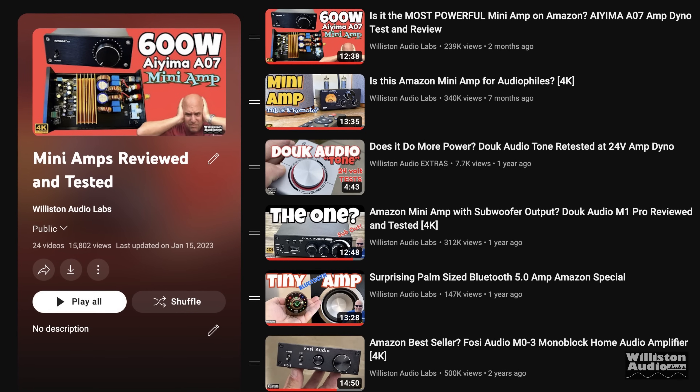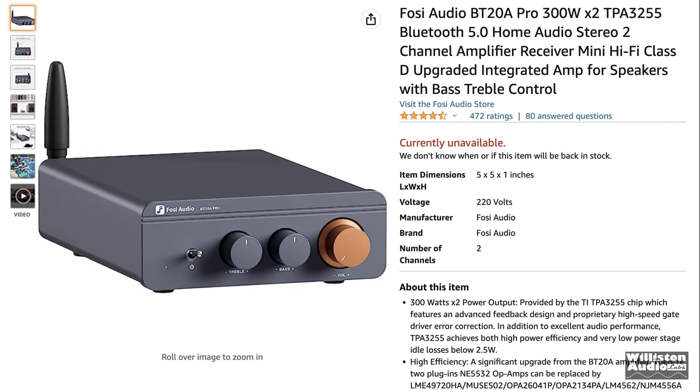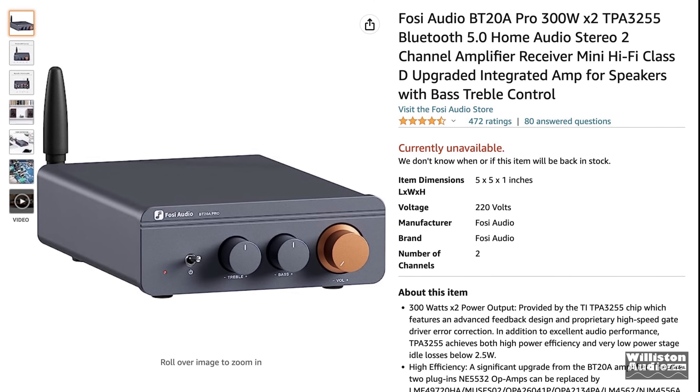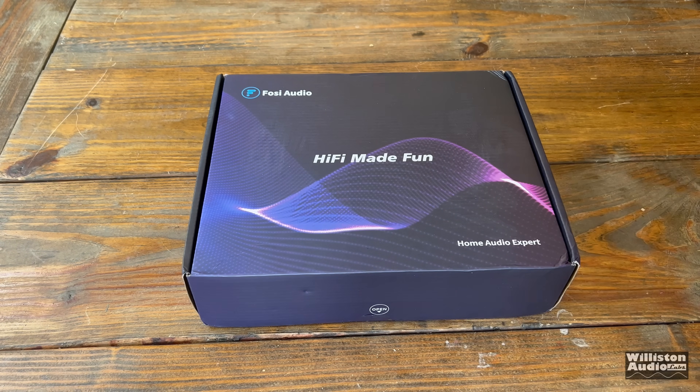These mini home audio amplifiers have always been very popular on my channel, probably due to their flexibility and how they can be used. Today we're going to take a look at a new amp from Fossi Audio, the BT-20A Pro Series.